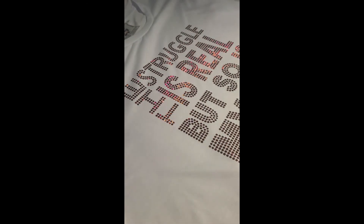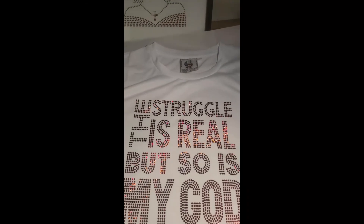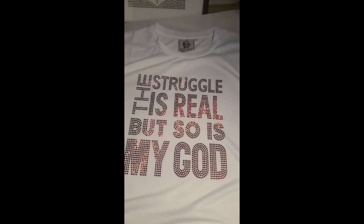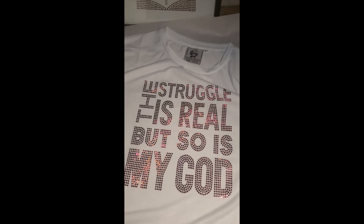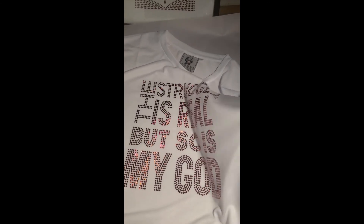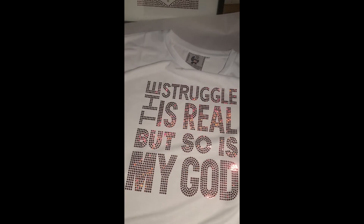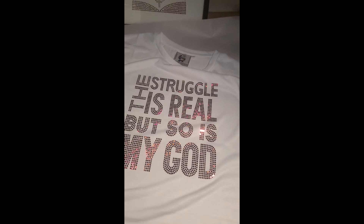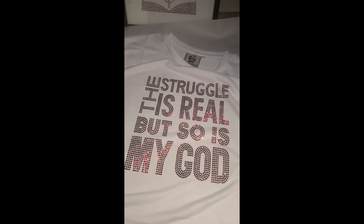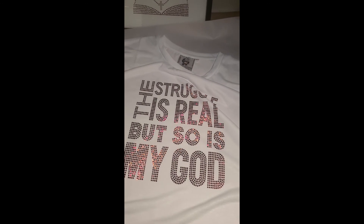All the dots are on the shirt — there's none left on the transfer sheet. Look at that! Isn't that beautiful? You see that sparkle? From this point of view it looks like rhinestones. That's basically the process on how to create a faux rhinestone effect. Isn't that gorgeous? Stay tuned!